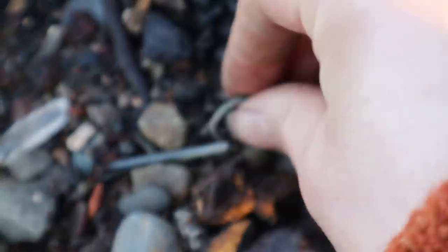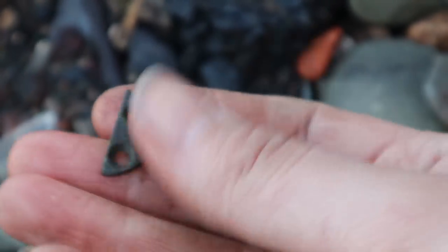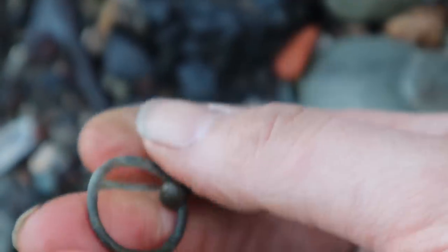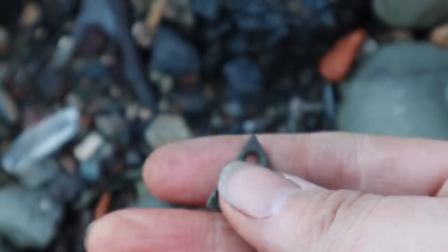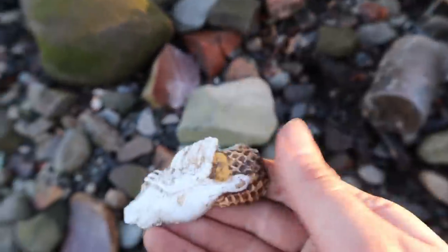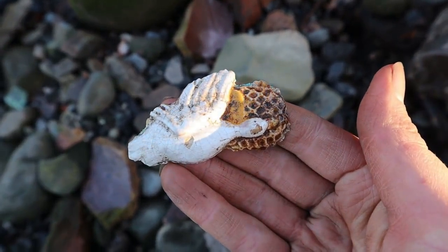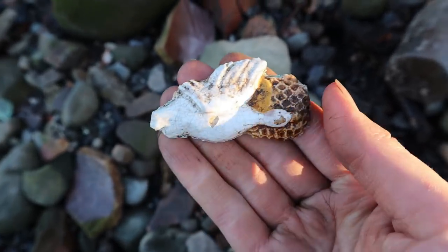Strange metal thing — copper alloy. It's been screwed to something, maybe it's like a picture hanger or something. I'm sure we could probably make some use out of that, so I'll take it. Ah look — it's like a little goose. Yeah, flying goose. That's funny because there's often geese in the river behind me.